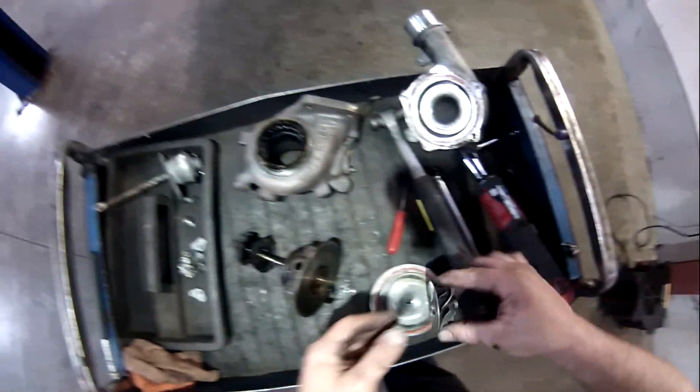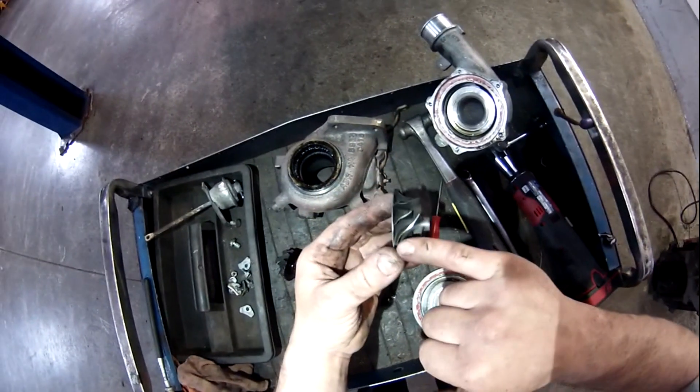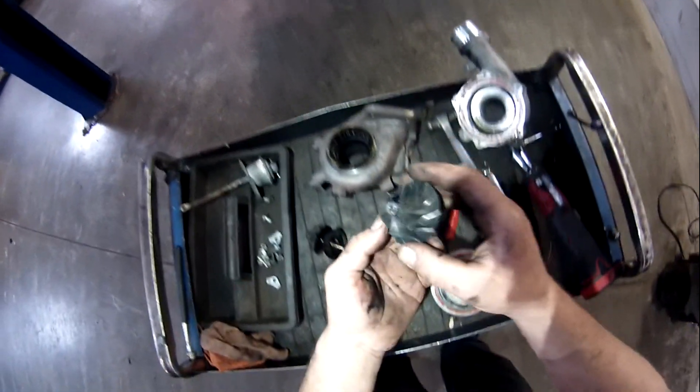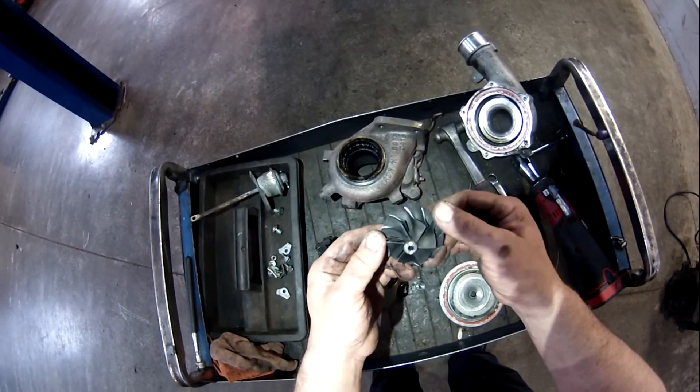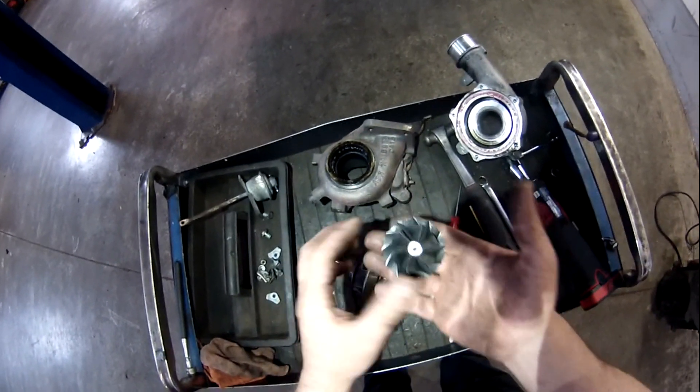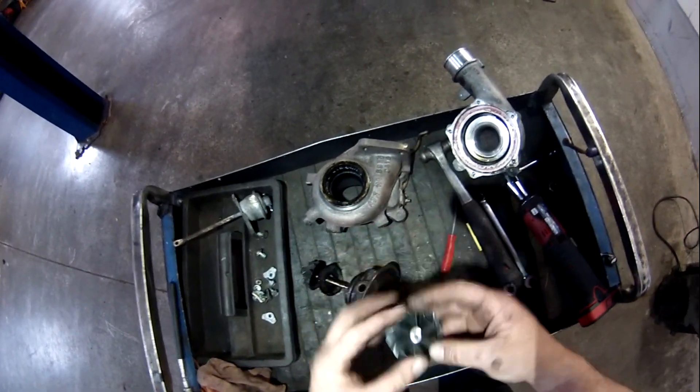Look at the wear. Look at how grooved in all of those compressor vanes are. Neat looking compressor, though, even though it's machined down to nothing. Feels like it's made out of titanium, which makes sense.